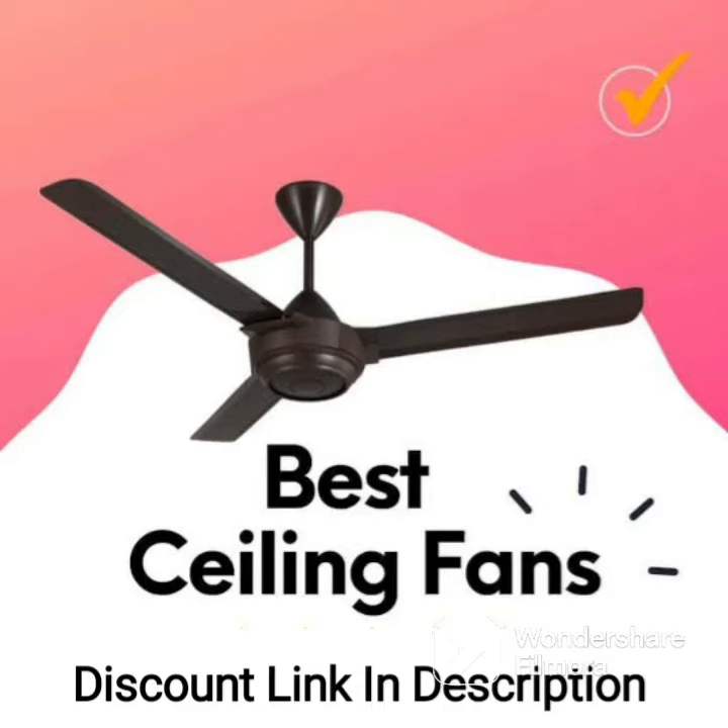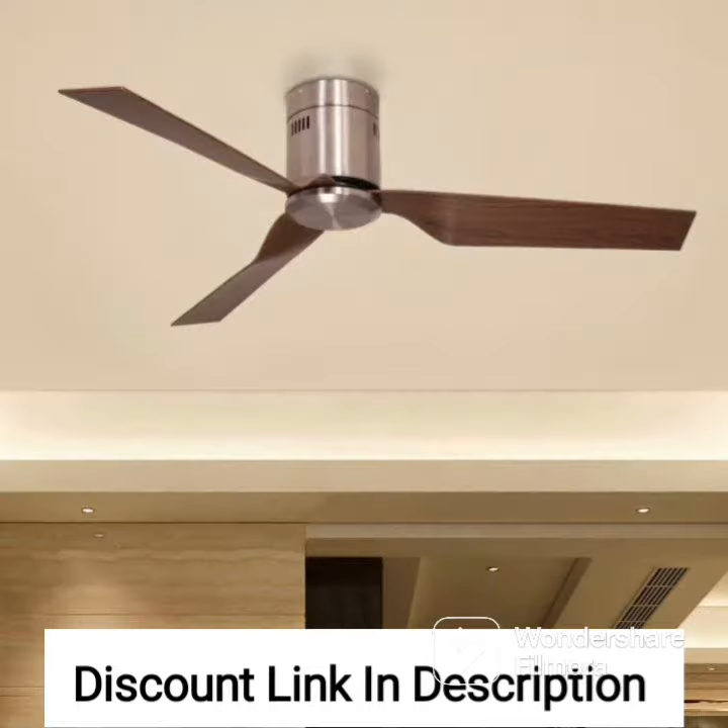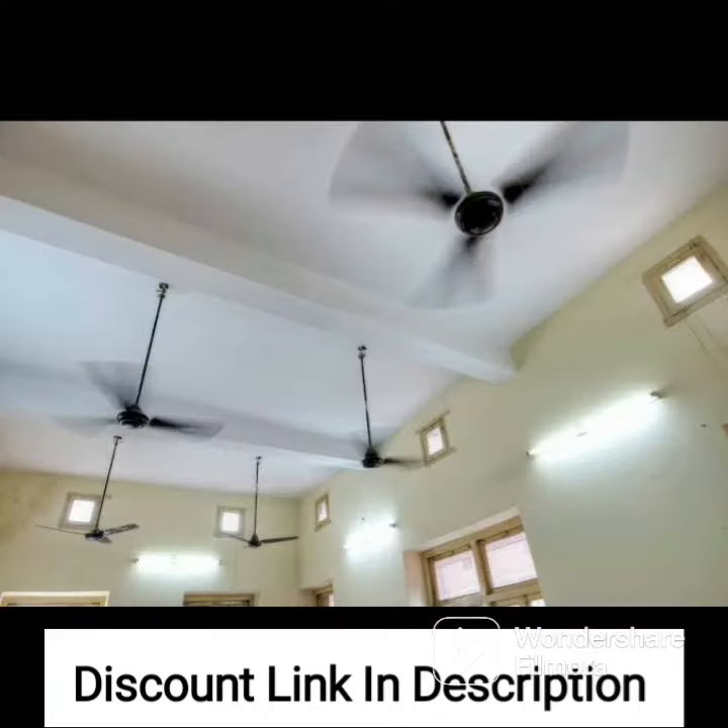The Usha Bloom Primrose 1250mm Dust, Oil and Moisture Resistant Ceiling Fan in Sparkle Golden and Brown is an excellent choice for anyone looking for a stylish and functional ceiling fan. This fan is designed to withstand the harsh conditions of Indian weather, making it a durable and reliable choice for both indoor and outdoor use.